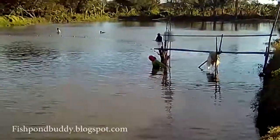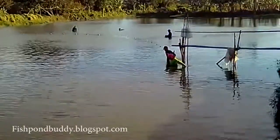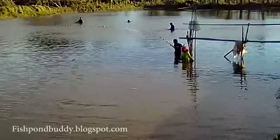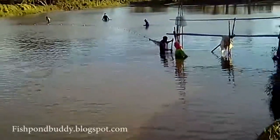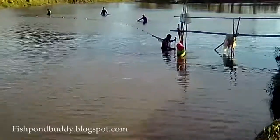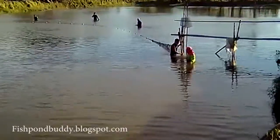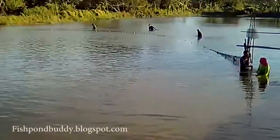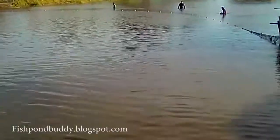By the way, the kalokor has floaters — you can see the yellow floaters. And below, under the water, are what we call metal sinkers attached to the net. So the idea is the net will cover the entire pond from the surface to the bottom.